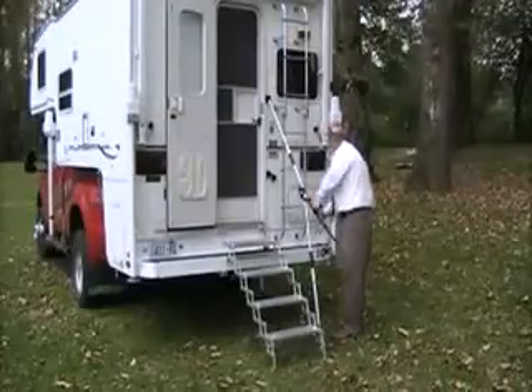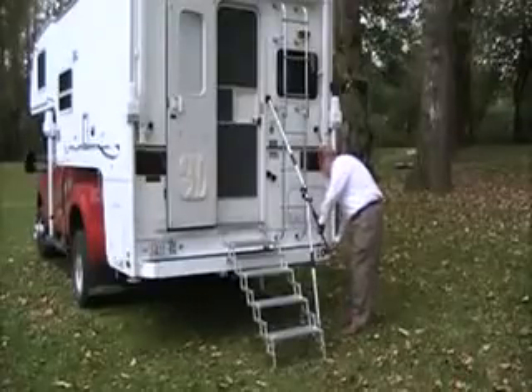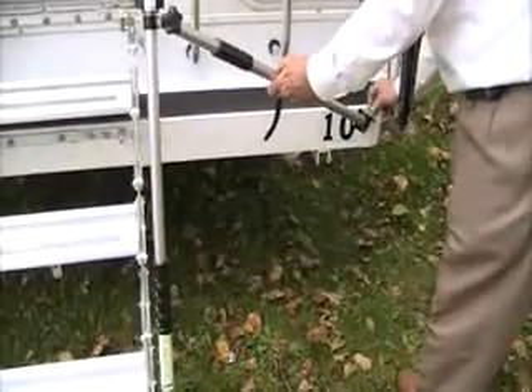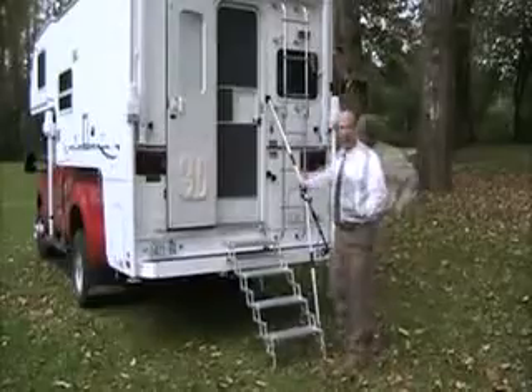Take the leg that comes off the side — you've got one mounting bracket that mounts to the bumper. Simply pin it into place, and you've got security.